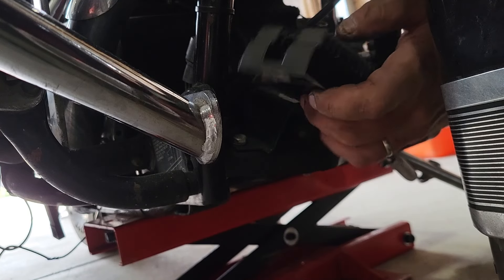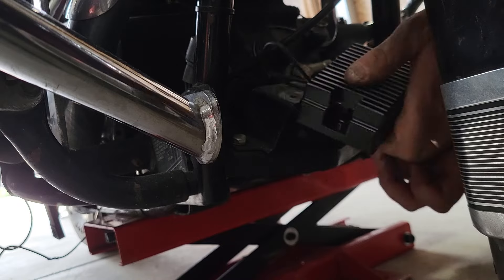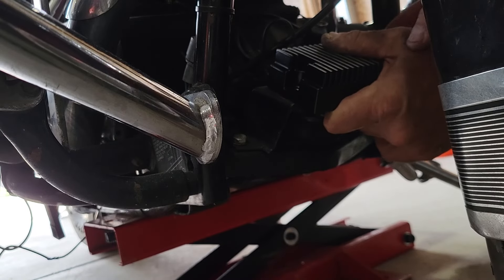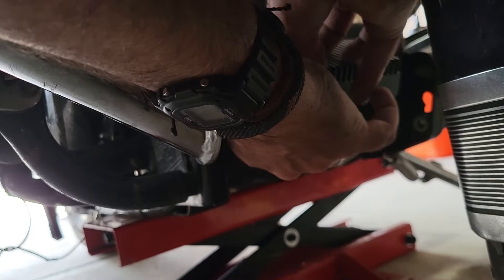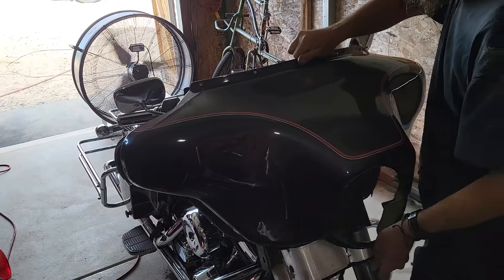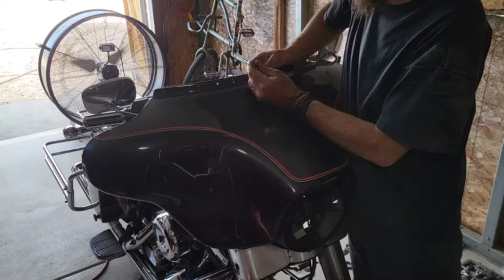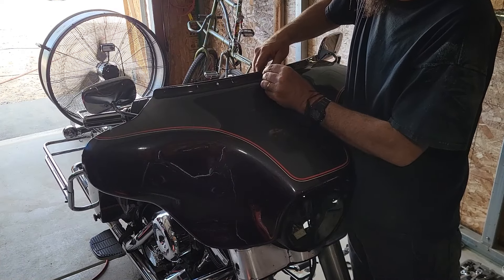The voltage regulator finally came in, so now we can get this thing charging. Now that we got the stereo out, we can put the fairing back on. I did order a new stereo but it's going to be a while before it shows up, and I want to ride this thing.